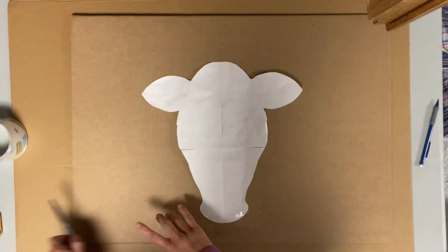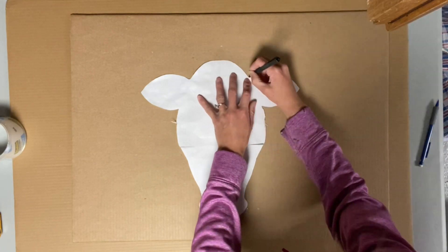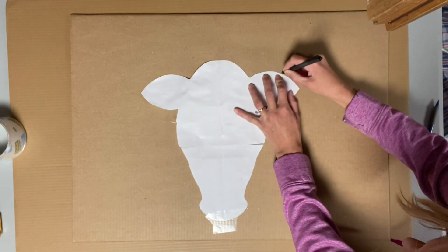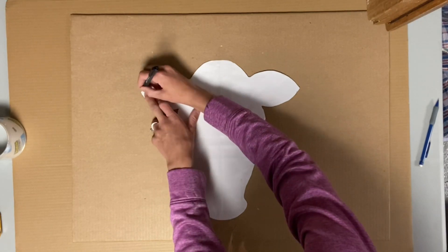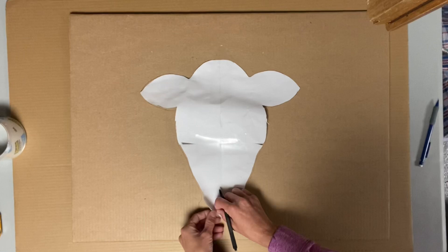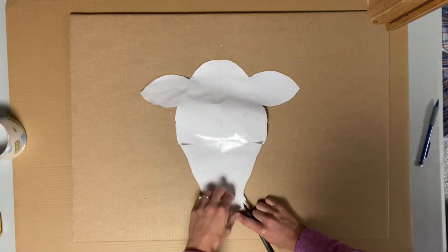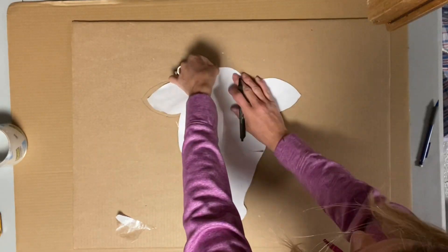I have this cow that I sketched on a piece of computer paper and I will make sure that I have a PDF for you guys that you can print and recreate this. I just taped it down on some cardboard and I am using a pen to just trace around the cow head.